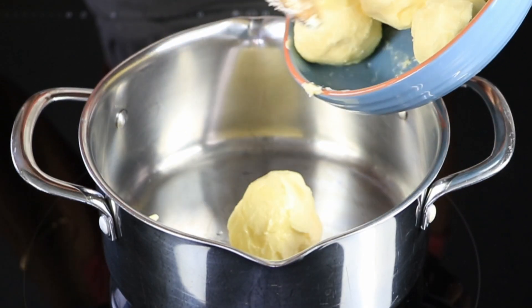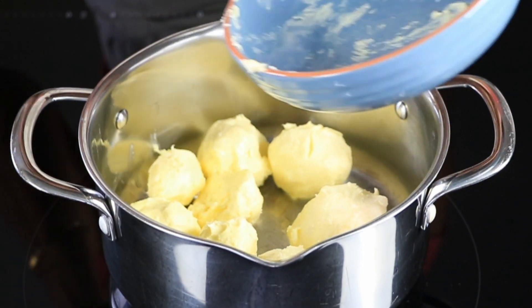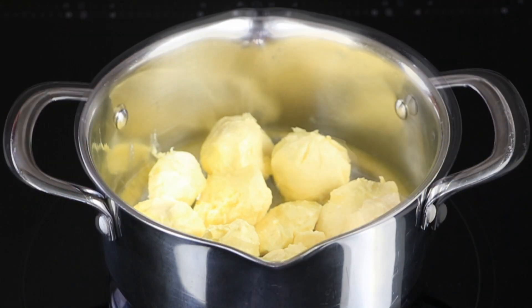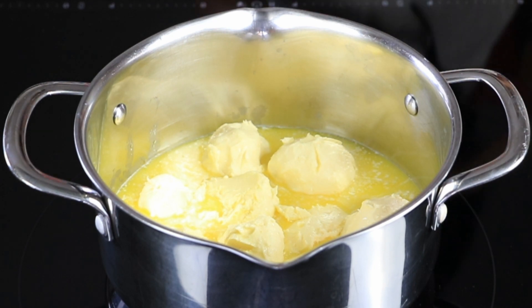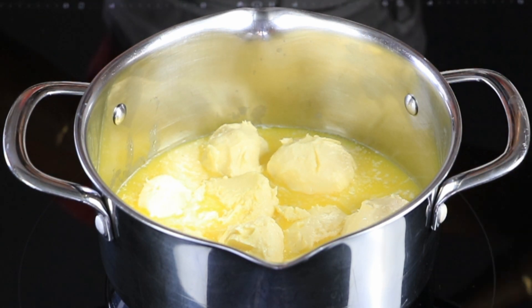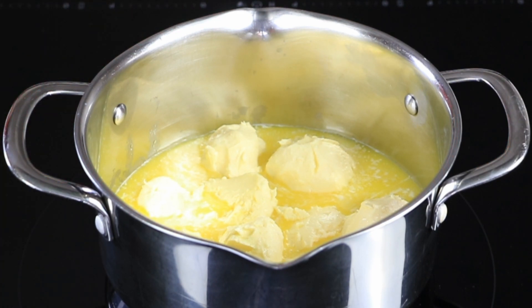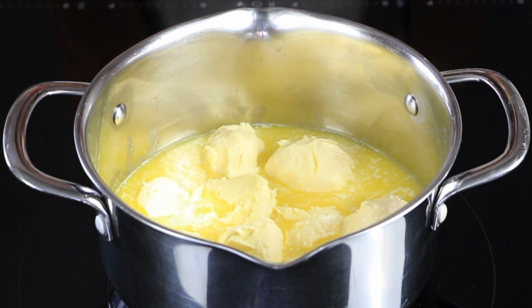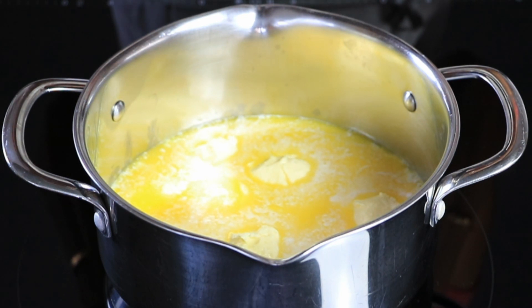In a heavy-bottomed pan, add in all the butter and heat it on low to medium heat. In this pot there is about 450 to 500 grams of butter. The whole process of making ghee wouldn't take more than 15 to 20 minutes, so if you're doing something else in the kitchen, keep an eye on it — just don't leave it completely unattended.